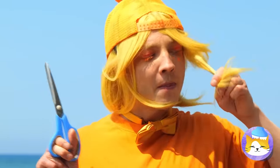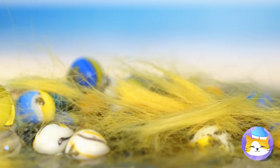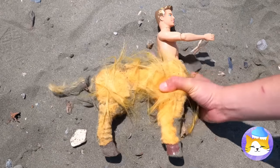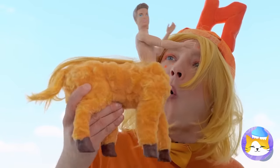We're gonna need some hair for this! Look, he's a centaur! After all, four legs are better than none!